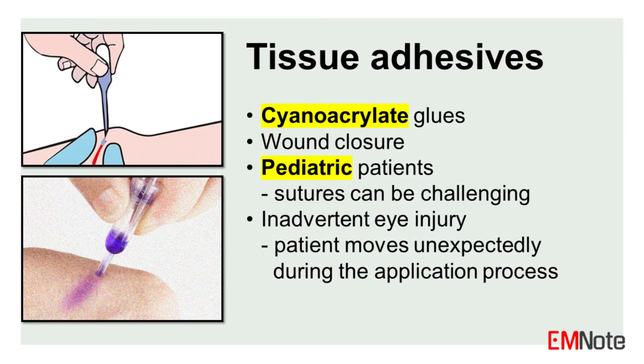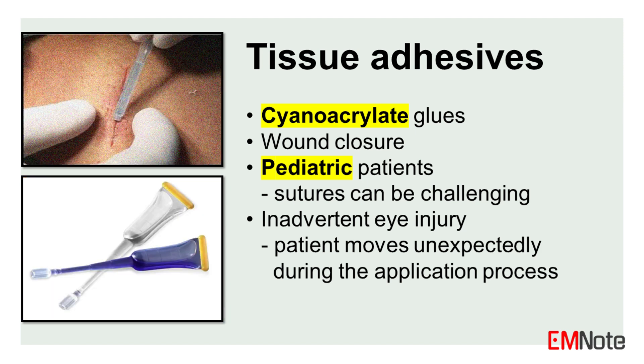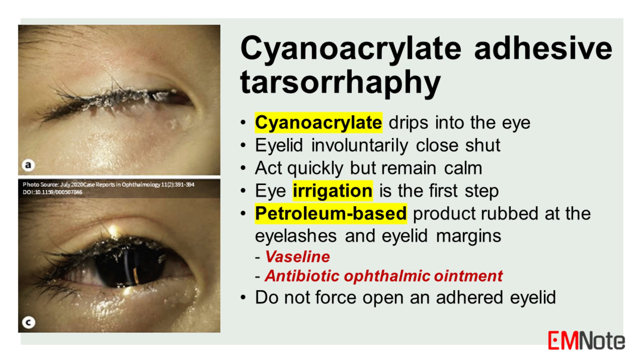Emergency providers frequently utilize tissue adhesives like cyanoacrylate glues for wound closure, especially in pediatric patients where sutures can be challenging. However, these compounds can inadvertently end up in unintended areas if the patient moves unexpectedly during the application process. The term cyanoacrylate adhesive tarsorophy refers to inadvertent gluing of the eyelids by cyanoacrylate.